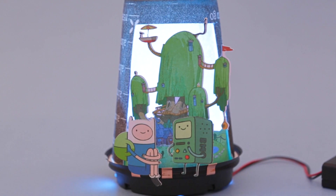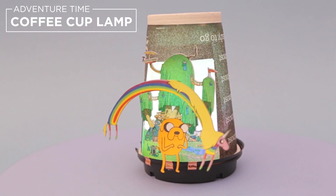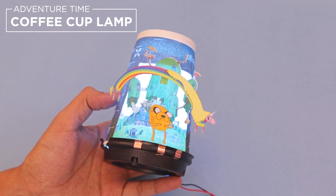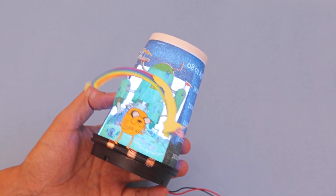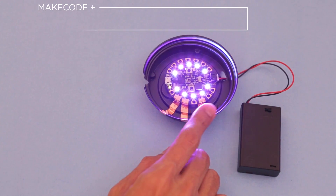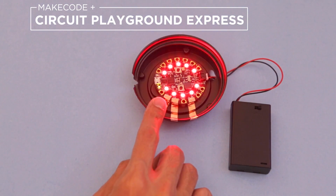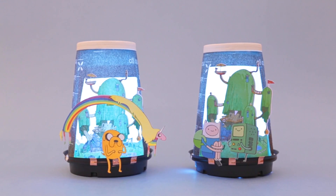In this project we'll show you how to build a coffee cup lamp using Adafruit Circuit Playground and Microsoft MakeCode. Design your own lamp out of a paper cup and use capacitive touch to change the colors of the LEDs. You can build your own capacitive touch pads using copper tape. Get ready to go on an adventure and learn how to craft your own paper cup lamp.